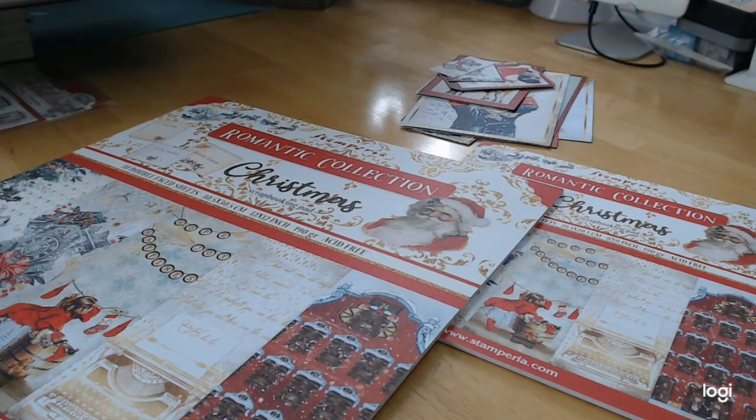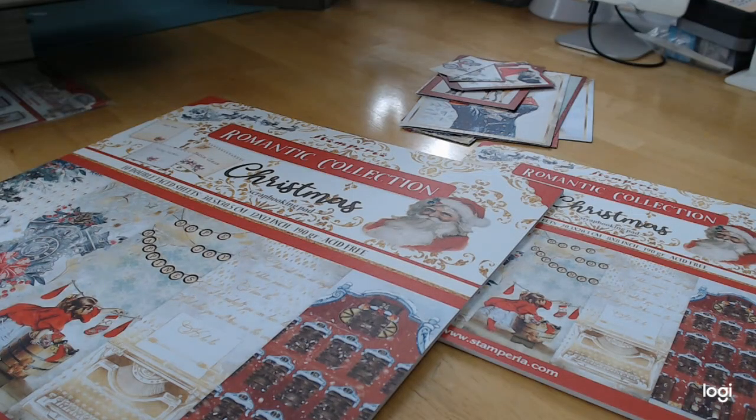Hey everybody, this is Michelle and I'm coming to you with another amazing paper collection from craftingonabudgetstore.com. This is the other Christmas collection that I said I would be using for projects on Crafting on a Budget, which will be tutorials on the Crafting on a Budget YouTube channel. Make sure to subscribe and hit that bell so you never miss a project.